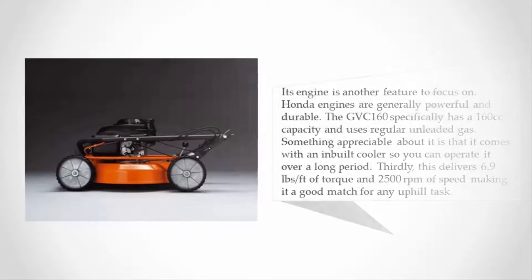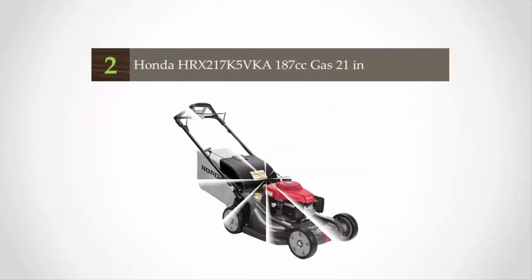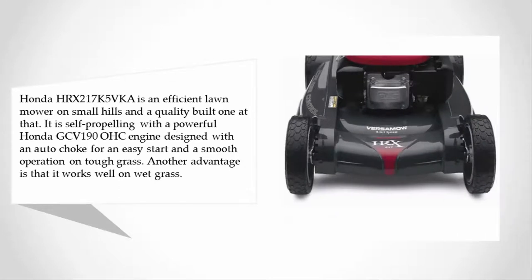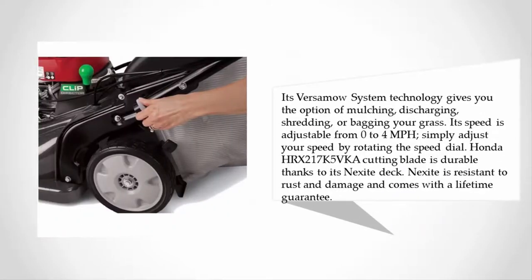At number two, the Honda HRX 217 K5 VKA is an efficient and quality-built lawn mower for small hills. It is self-propelling with a powerful Honda GCV 190 OHC engine designed with an auto choke for easy starting and smooth operation on tough grass. It also works well on wet grass, and its Versamow system technology gives you the option of mulching, discharging, shredding, or bagging your grass.